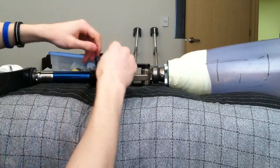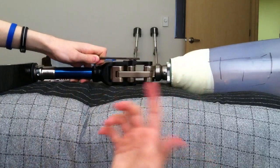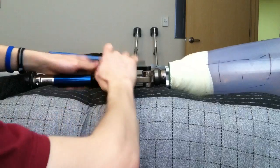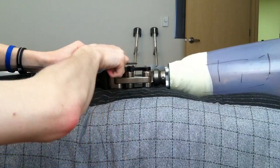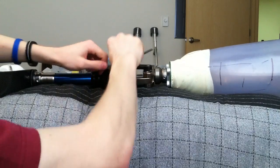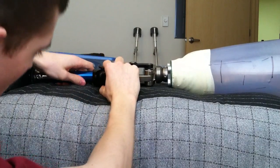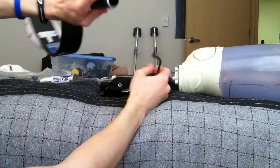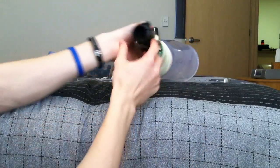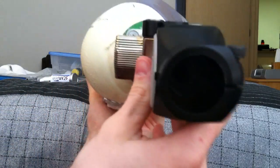Then you insert it in this screw here if it is already put together. You loosen it and take your aluminum pylon out of the knee, like so.